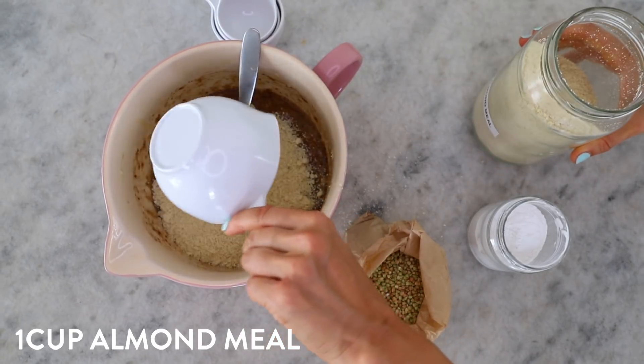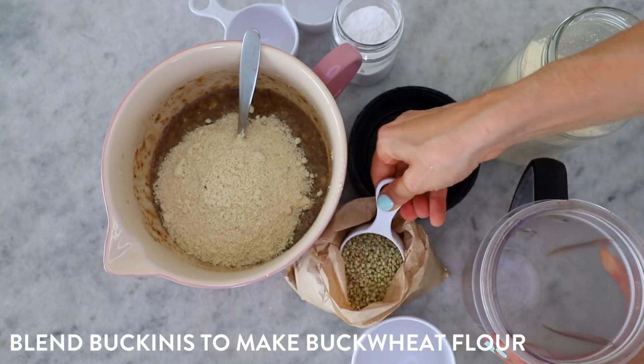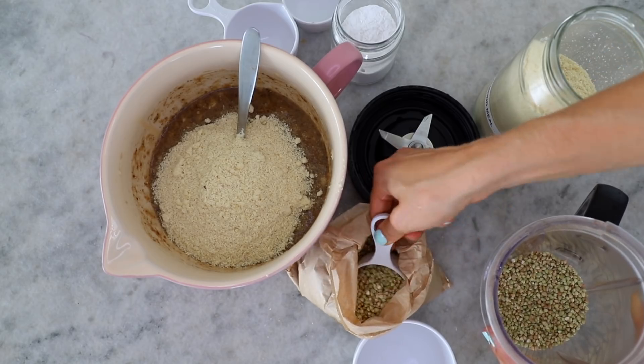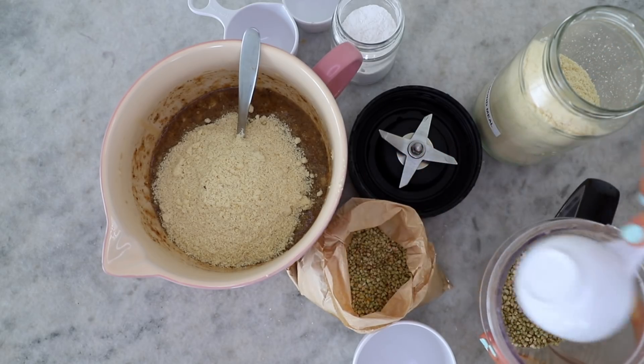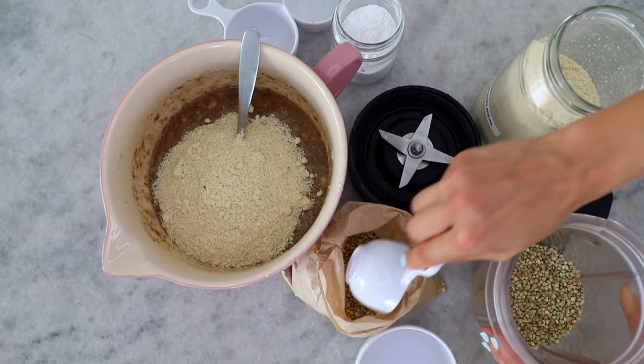I couldn't decide what flavor I wanted — I was thinking a chocolate one, a berry one, and a fig one — so I thought, hashtag YOLO, I'm going to make all of them. Instead of putting all the ingredients together three different times, I decided to make one big batch of the base batter and then separate it into three different bowls so you can make three different flavors.